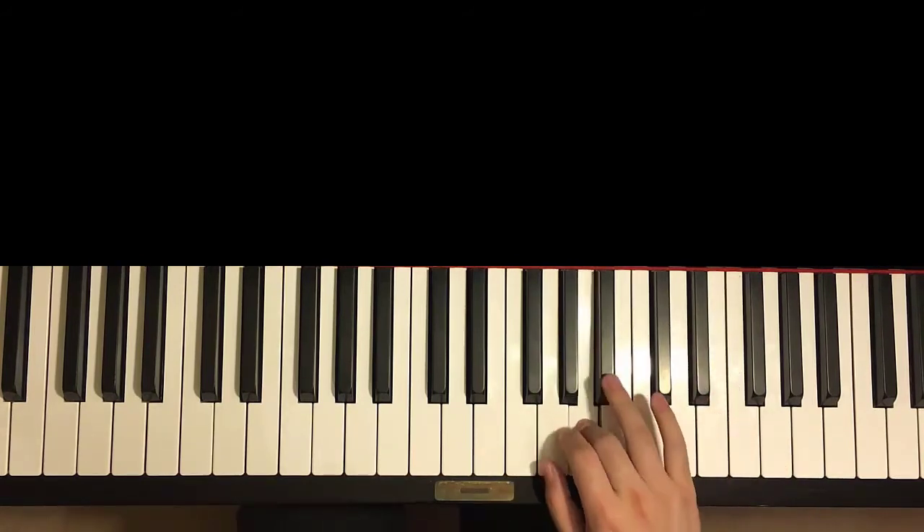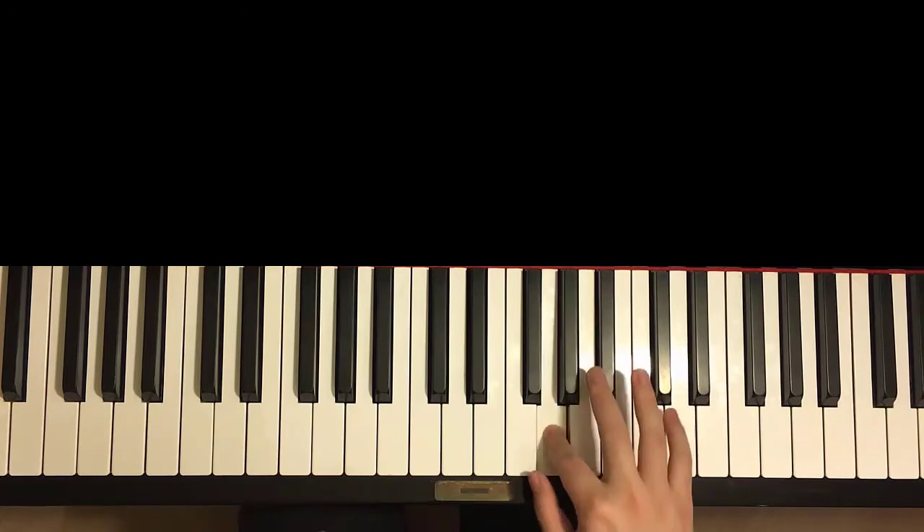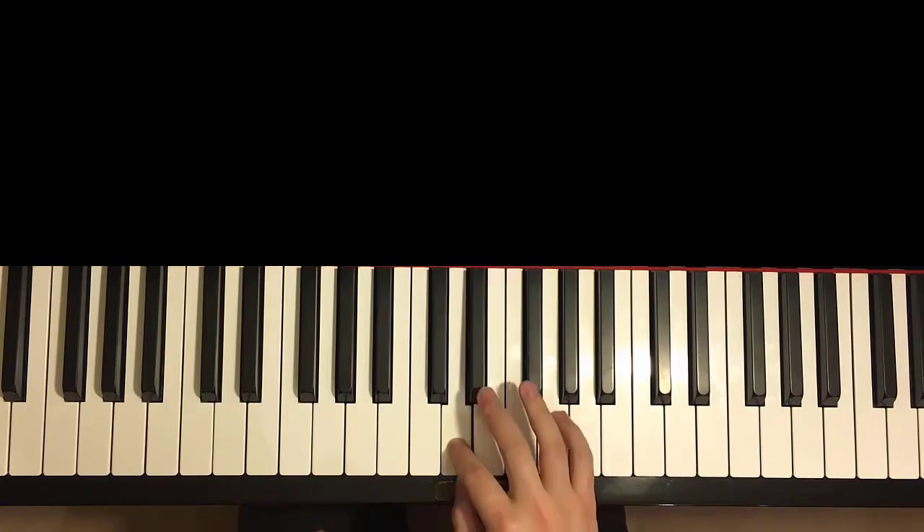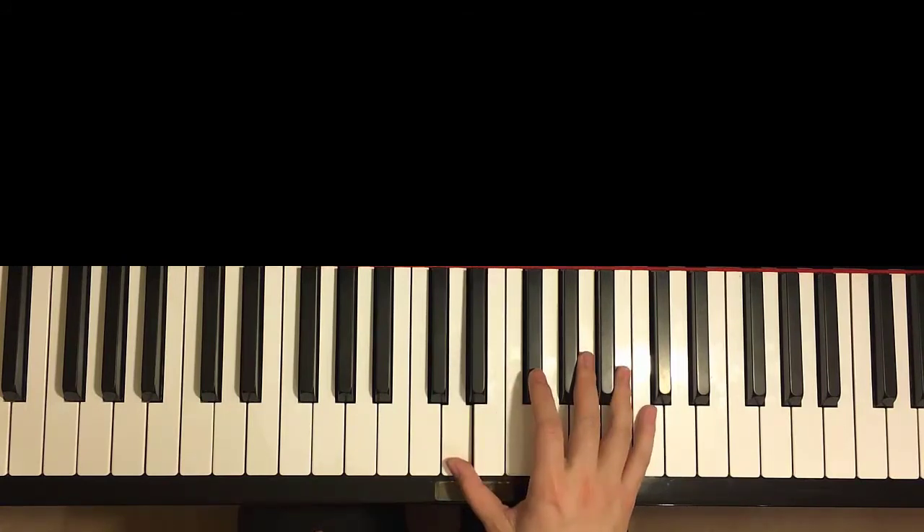And then the six-note pattern again: A, B-flat, A, G, A, G, and then A, G, F, E — let me see — E, D. So we're going to break it up like that first. So that's the first part.